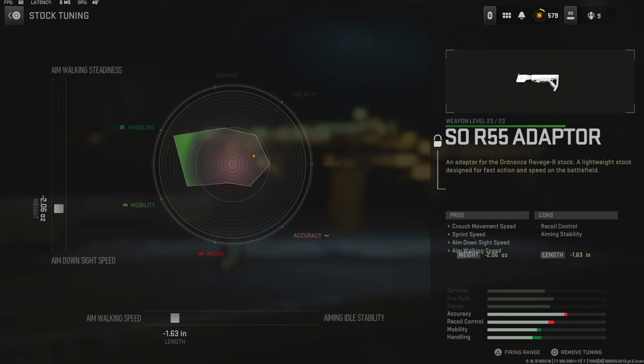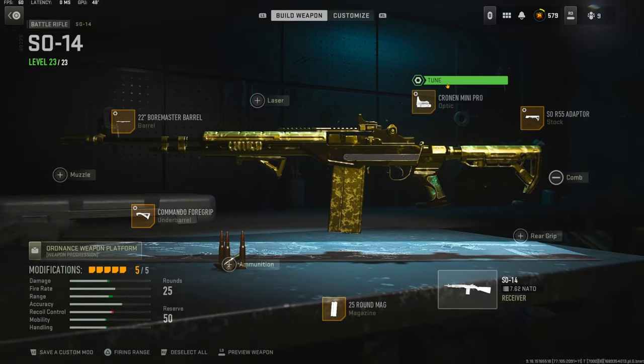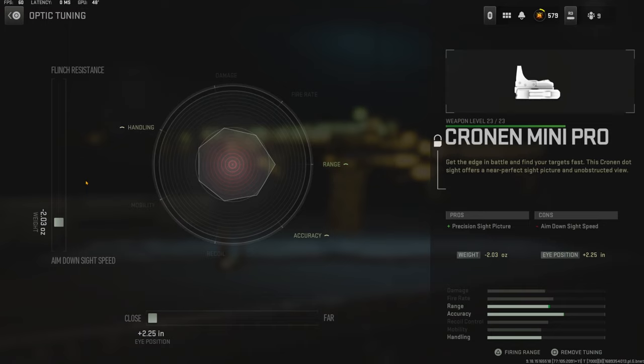For the tuning I'm going with negative 2.06 ounces to the weight to add aim down sight speed, and negative 1.63 inches to the length to add aim walking speed. For the optic — because I do not like the iron sights on this gun — you can go with any of these, it is all preference. I am using the Cronin Mini Pro; there's no exact reason, I just don't like the iron sights.